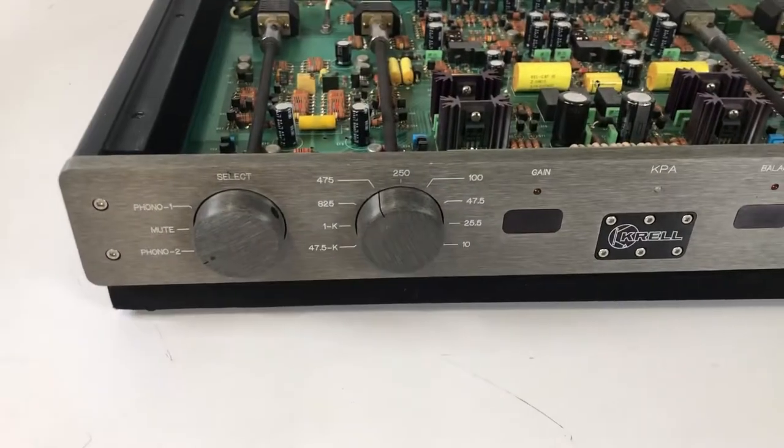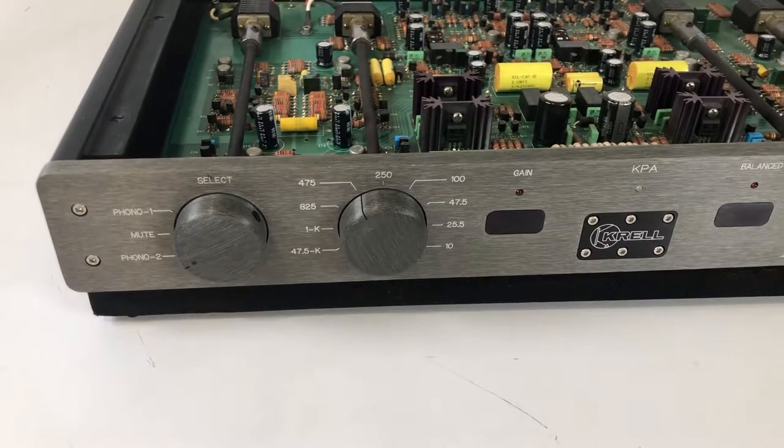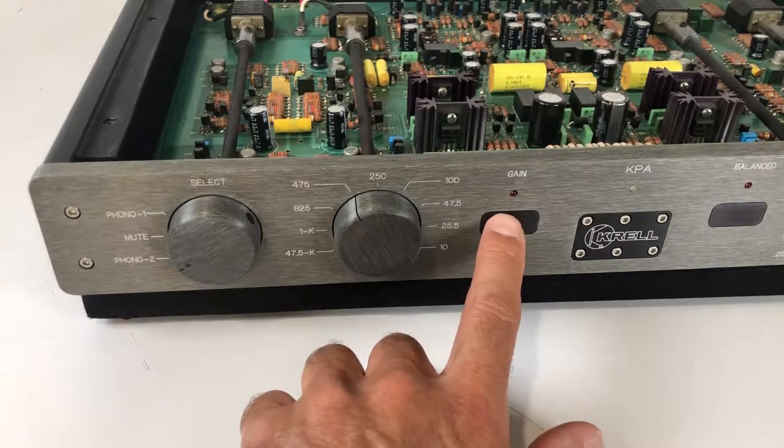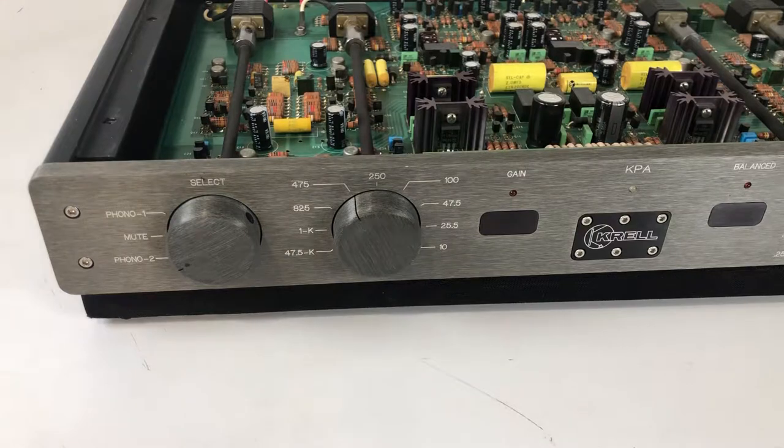Over here you'll see the loading for the cartridge, anywhere between 47.5K to 10. The next switch over is the gain, which is to essentially select between moving coil and moving magnet.